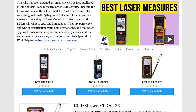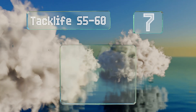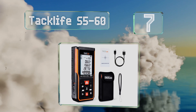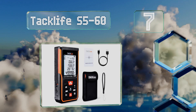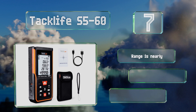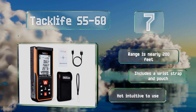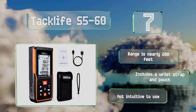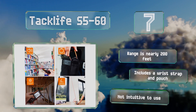At number seven, the innovative Taclife S5-60 has a built-in lithium-ion battery that's rechargeable via USB. In addition to its various measuring modes, it features an electronic angle measure and its memory can store 99 sets of data. Its range is nearly 200 feet and it includes a wrist strap and a pouch, but it's not intuitive to use.